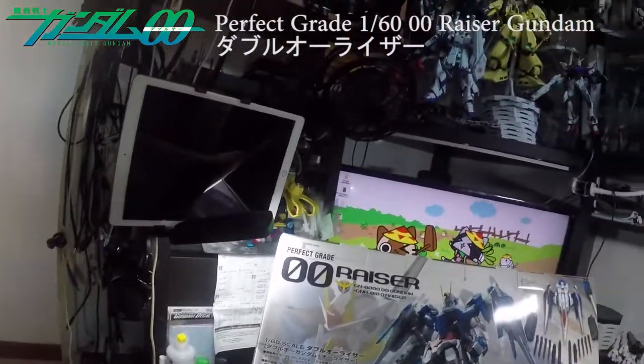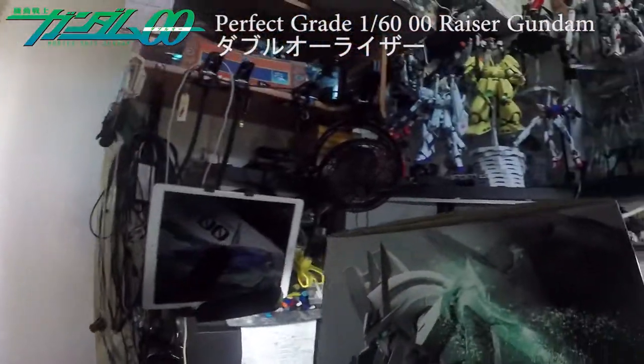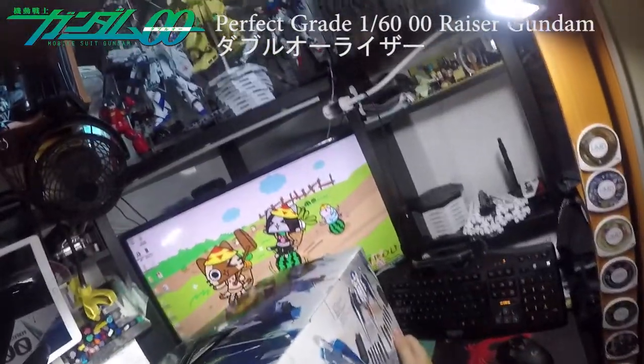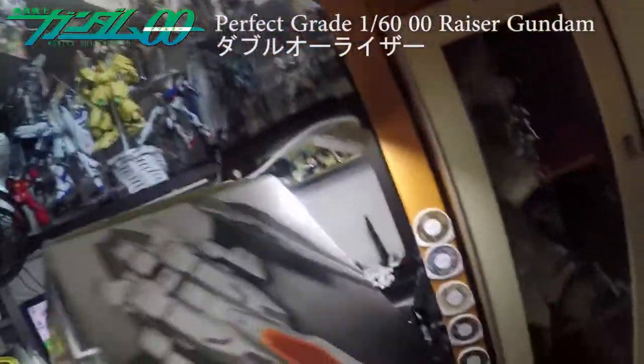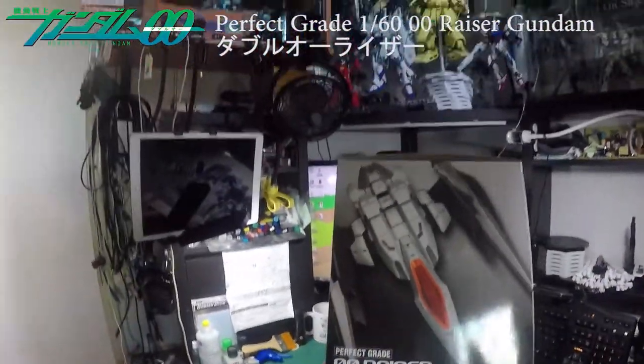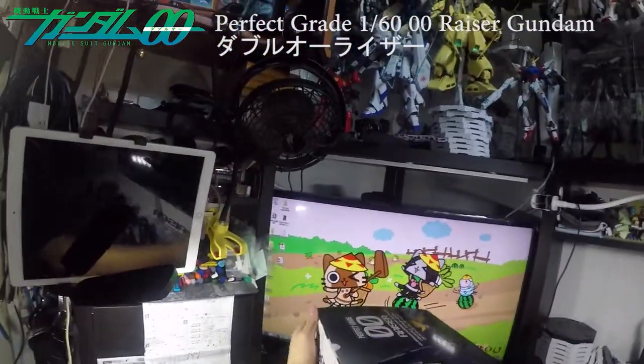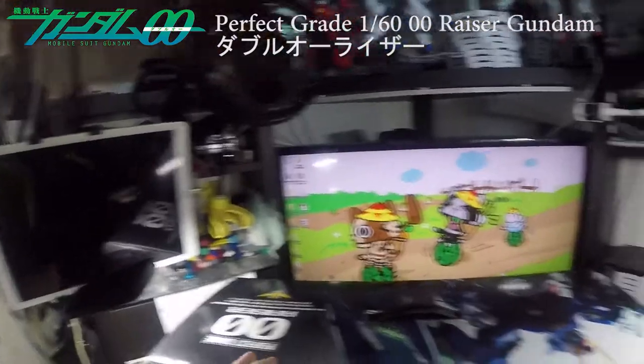This is the Perfect Grade 1-over-60 scale Double O Riser. By the sides of the box there isn't much to see. The other side shows the O-Riser and Double O Riser itself. Now I'm going to unbox it for you.